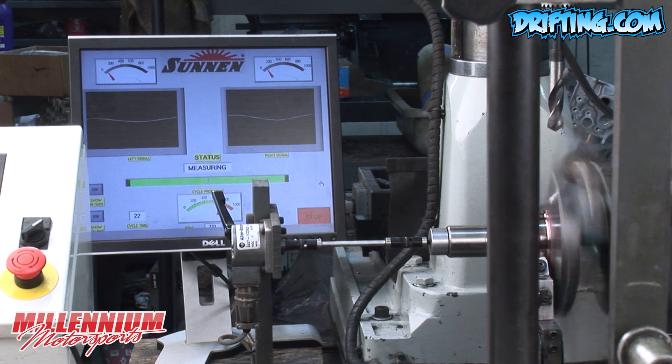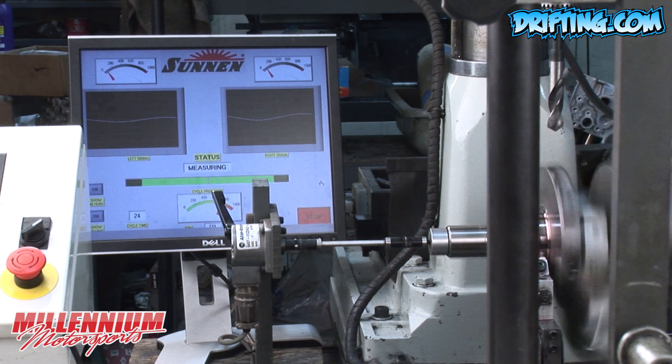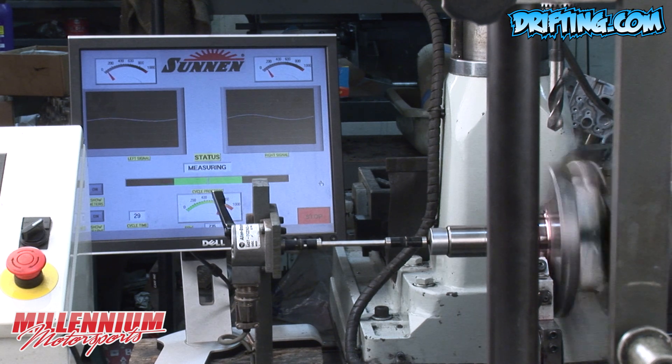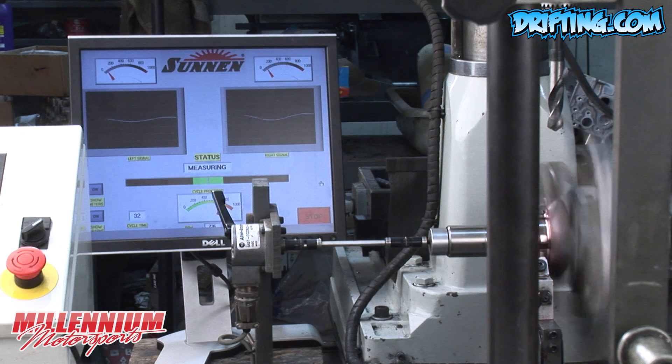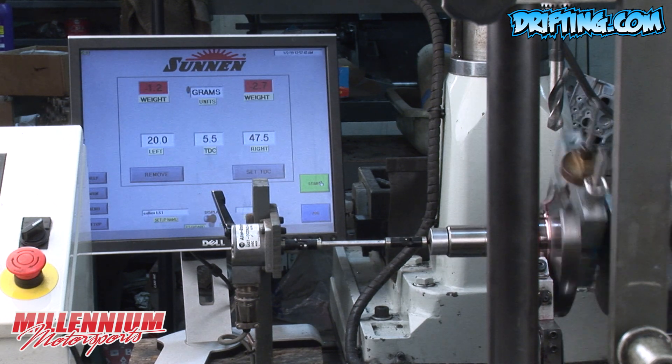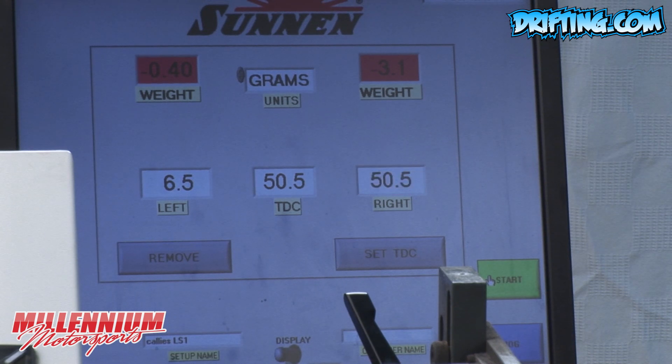It's measuring the crankshaft again after our last correction, and I'm only working on the left end right now. I'll probably make a correction to the right end depending on what it says. This crankshaft, being new and never balanced before, was heavier on the right counterweight than on the left. So when I first started making corrections, I was trying to get the right side close to the left side, and then as we get close to our target balance, I make equal adjustments to both ends.